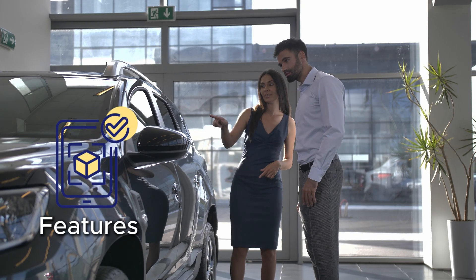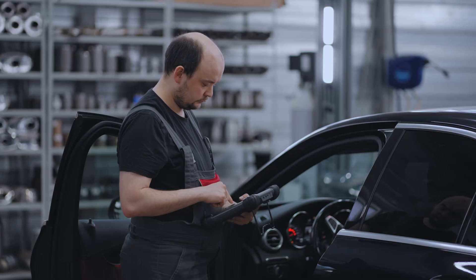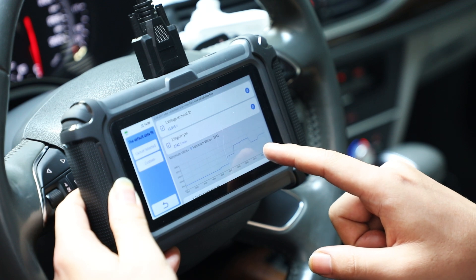Hey everyone, this is Colin. Welcome back to X2 Online. People always consider features, price, and brand before they make a purchase. Well, when choosing a diagnostic tool, you must also consider these factors.